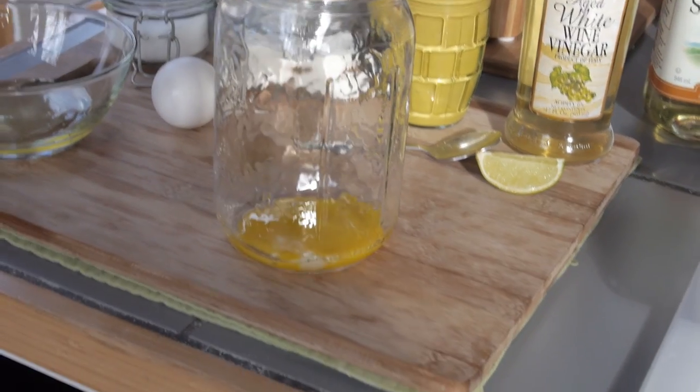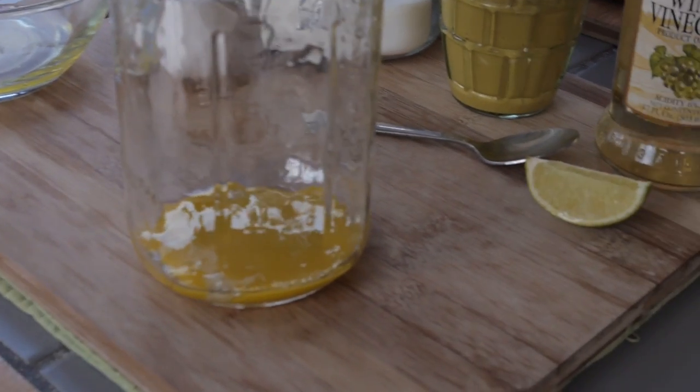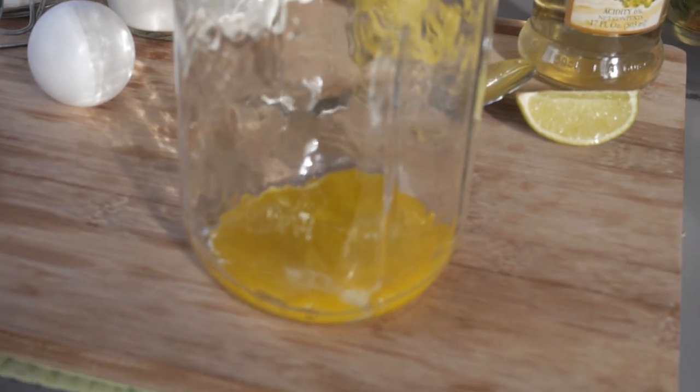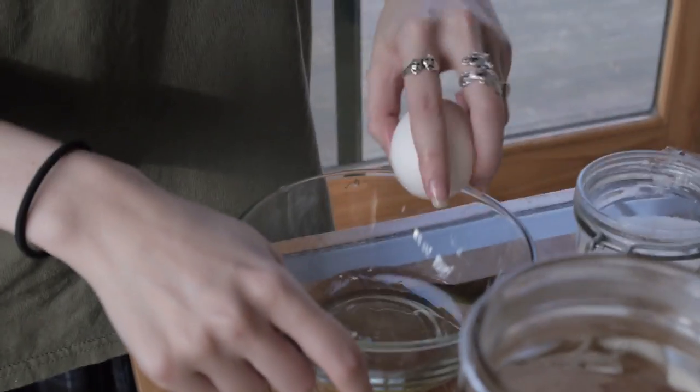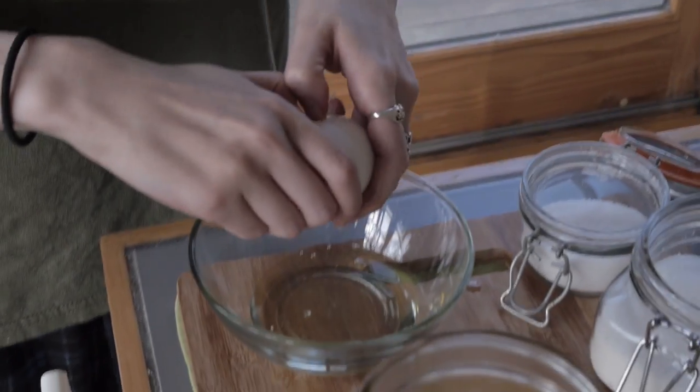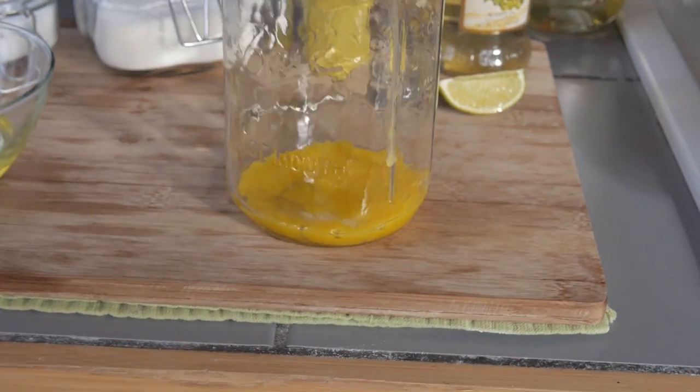We want to put the eggs on the bottom of the jar. The oil is going to go on top and they're not going to mix until we force them to. That is what makes the mayonnaise — when you force them to mix. We're gonna do that with the immersion blender, which we call 'the wizard.'